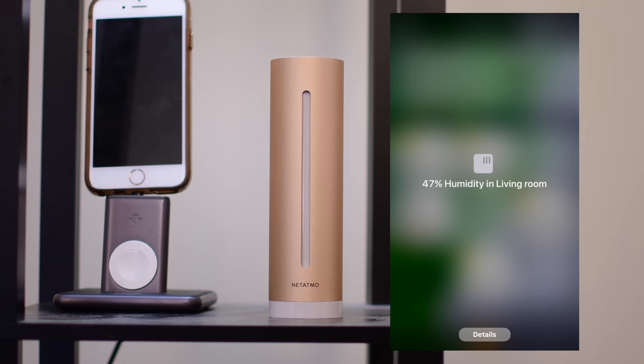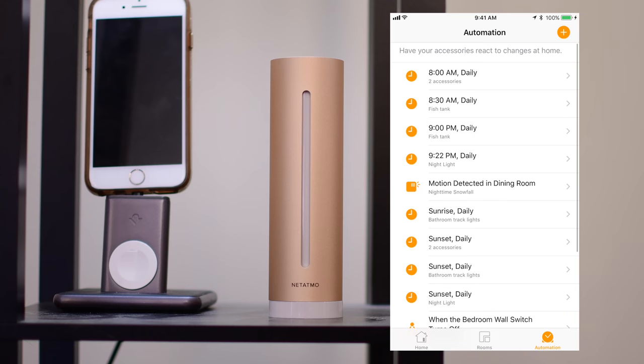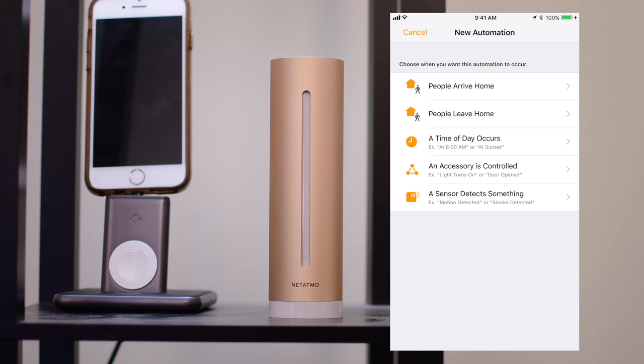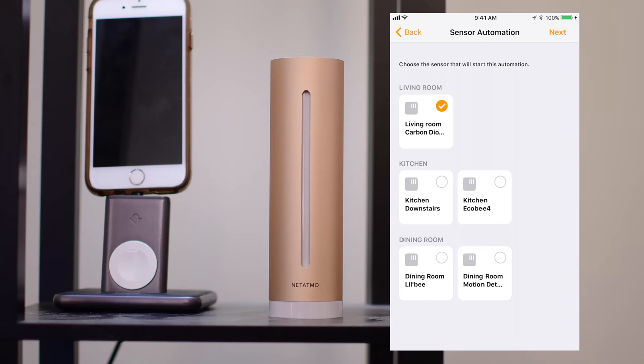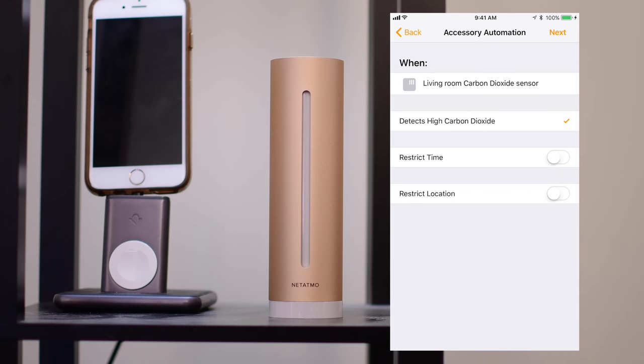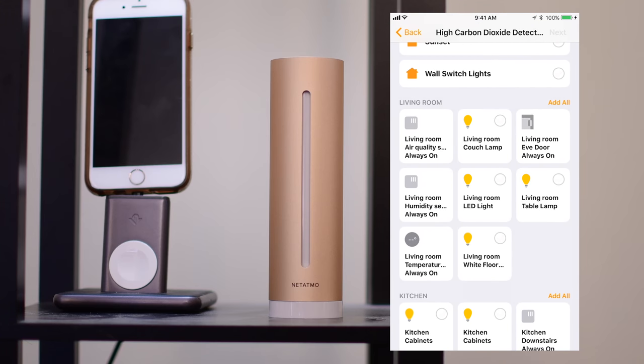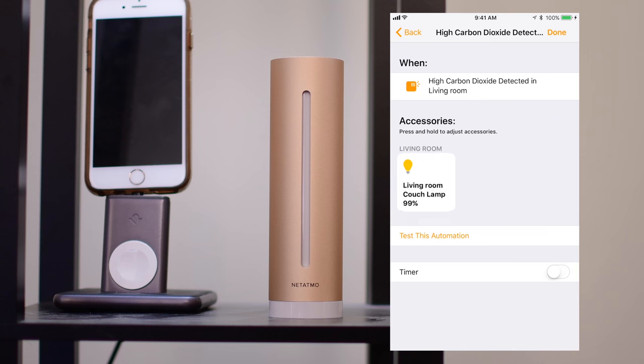Alongside air quality and carbon dioxide, we also have humidity as well as temperature. That's where the automation tab comes into play and lets us really make our house smart instead of just knowledgeable. I'm going to create a new automation — when a sensor detects something, so that living room carbon dioxide detector when it detects high carbon dioxide, I want to do something. There are also restrict time and restrict location toggles, which are new in iOS 11 and allow you to trigger automations based on a certain time or location. So detecting high carbon dioxide at any time, I'm going to choose the living room couch lamp.